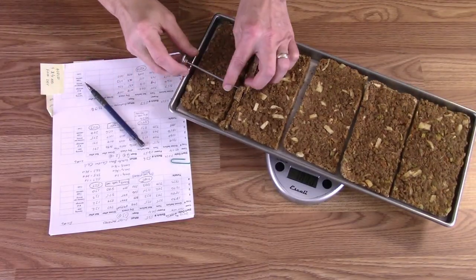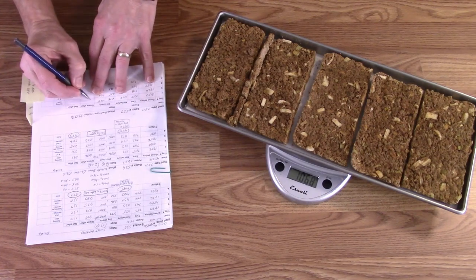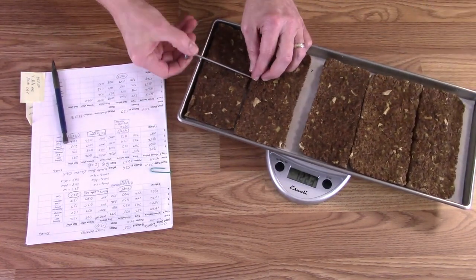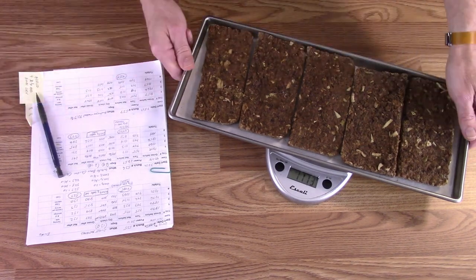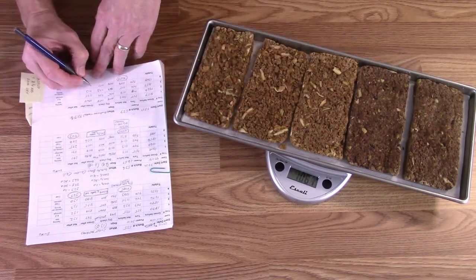We'll calculate everything out per pound, then she'll be bagging them in portions that make more sense to her. Getting the trays out and removing the thermometers. Final weights — tray one: 1068, tray two: 1125, tray three: 1113, and tray four: 1067. We'll get the math on that and know how much per pound, and how much weight it lost.